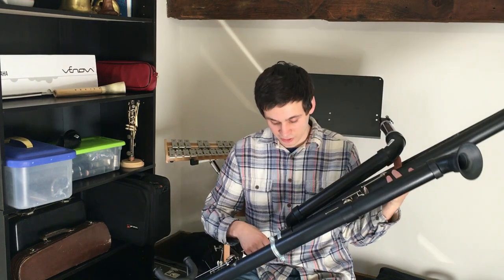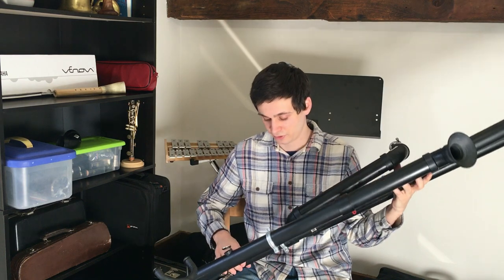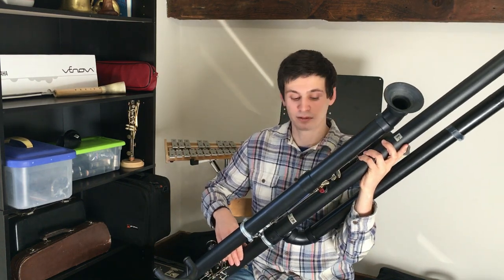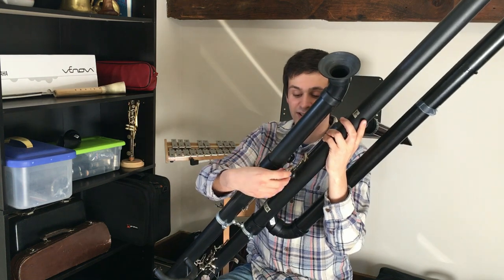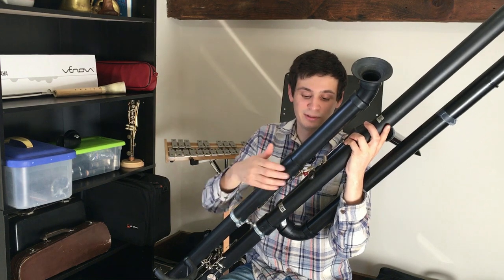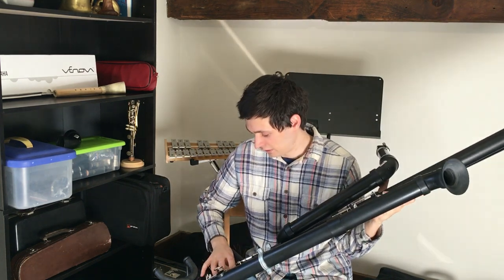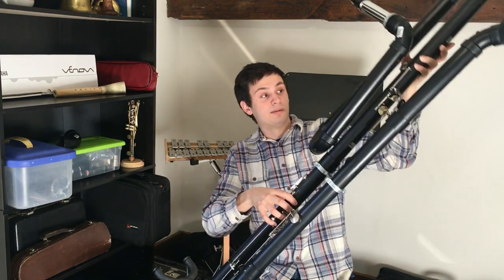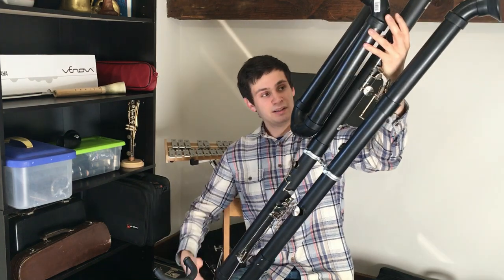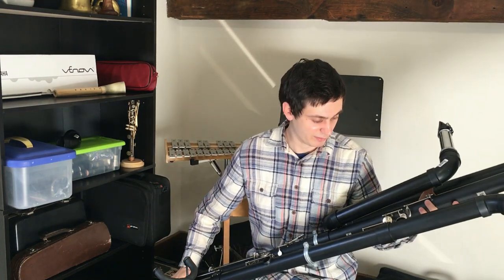One of my goals was to get the lower joint done, and essentially I have. I have pretty much every key on the lower joint. The only exception is the F-sharp/C-sharp key — you can see it as the red piece here. The key is there, it's just not attached to a touch piece. I was kind of using this as a touch piece but it doesn't really work very well. Everything else is pretty much there.